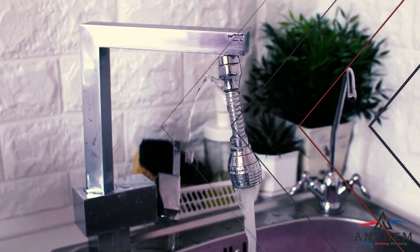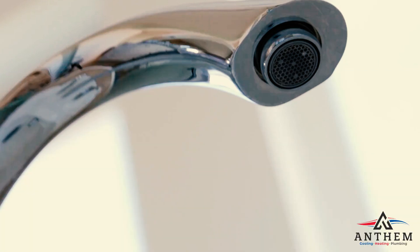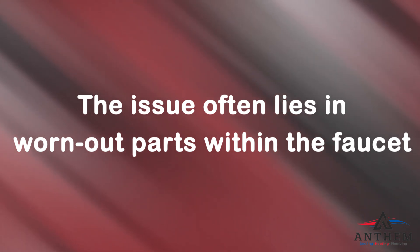In this comprehensive guide, we'll walk through everything you need to know. We'll start by understanding the problem of a leaking tub faucet — it's more than just a pesky noise. It can waste gallons of water and increase your utility bill. The issue often lies in worn out parts within the faucet, like deteriorated rubber washers or seals that fail to block water flow when the tap is turned off.